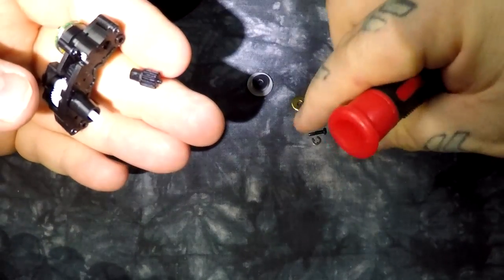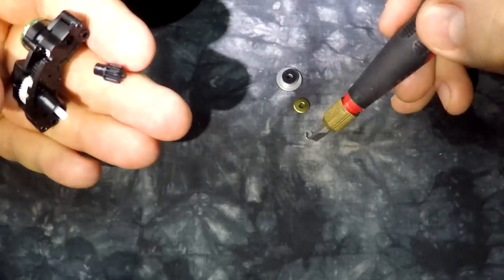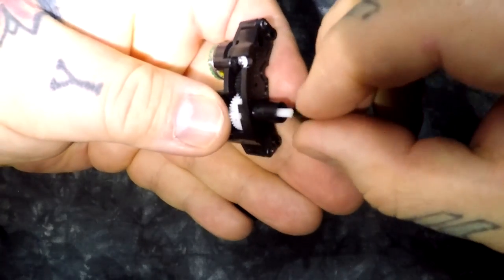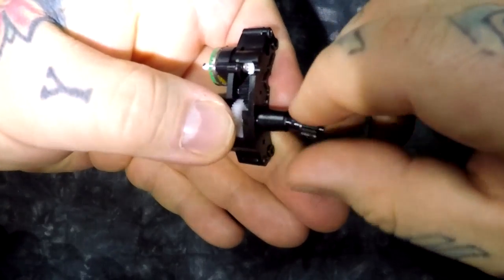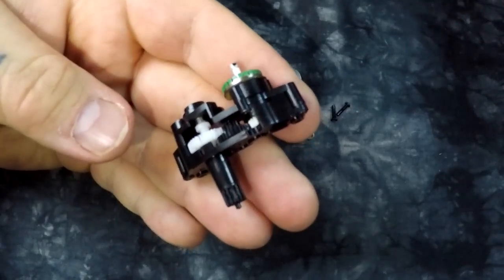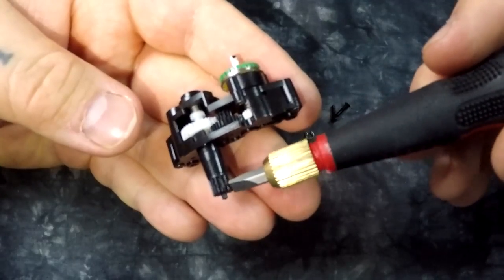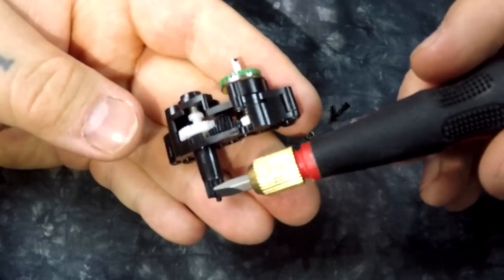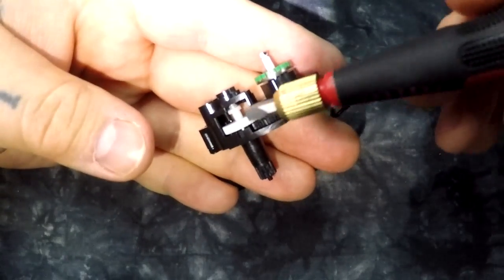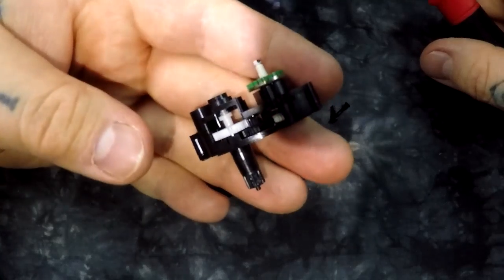There are the two screws that hold the assembly in, there's the cap, and the C-clip right there. This micromotor is the exact same micromotor — it's in a lot of expensive Nikon prime lenses and zooms. Everything is hooked to this little gear. People were telling me on the other board, 'Oh, this is some white nylon — that's really tough stuff. They use that in expensive miniature helicopters, that stuff never breaks.'